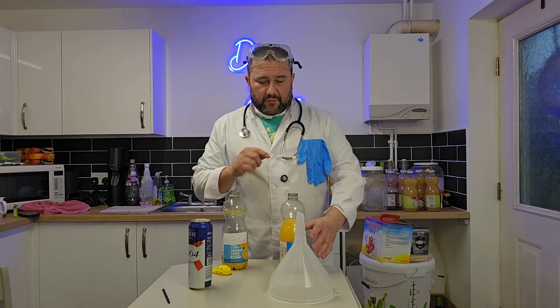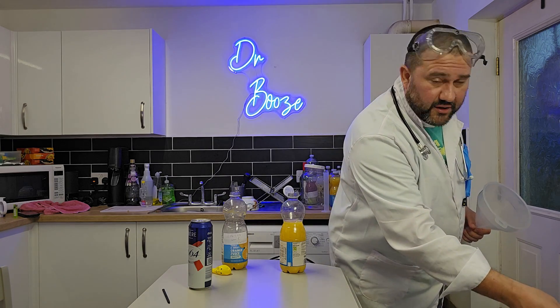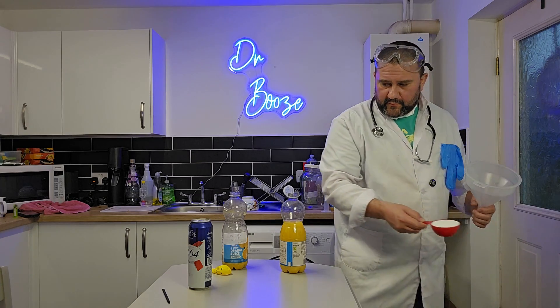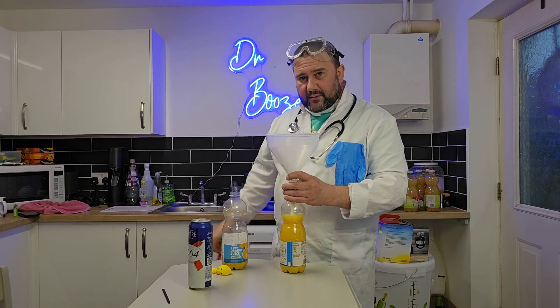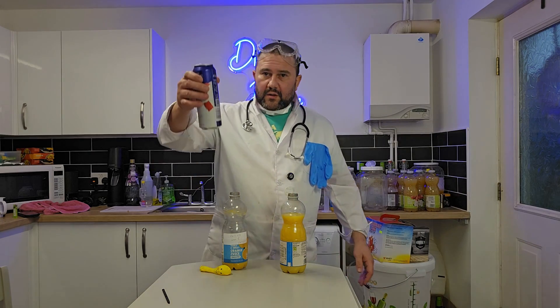First of all we need to put a bit of sugar in here. I'm just gonna put 100 grams — that's half a cup — in here. Cheers guys.